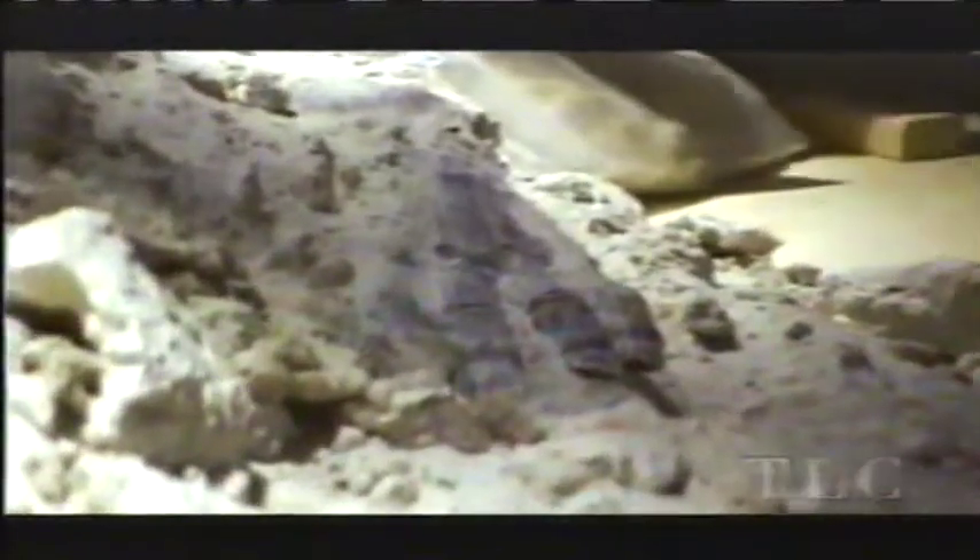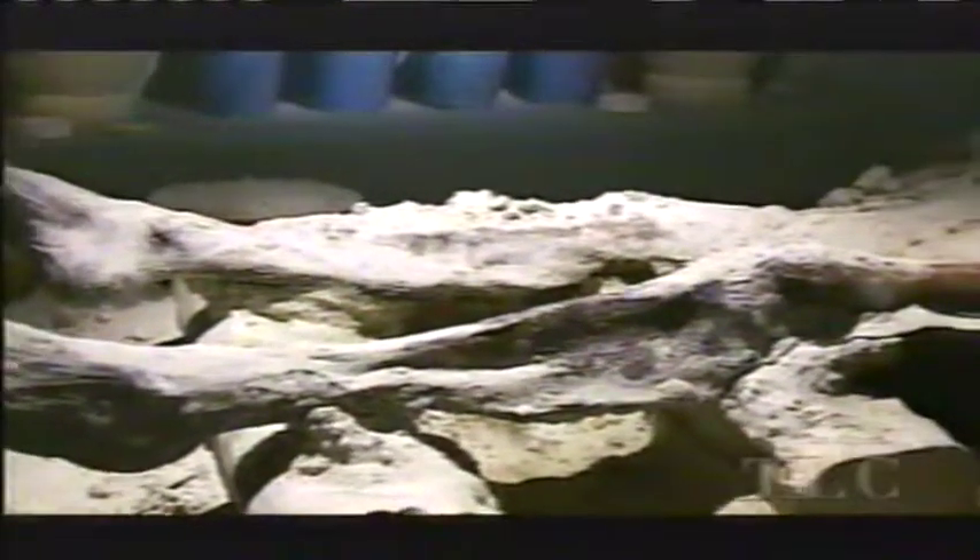When we returned and began removing the natron, which had caked solid, the mummy's hand emerged first. As the rest of the body became visible, it was remarkable how much like an ancient Egyptian mummy it looked. Now we knew it was the result of embalming that made a mummy appear as it does — not the thousands of years. But the biggest surprise was yet to come.